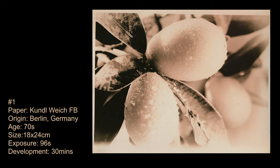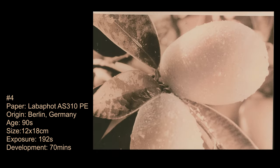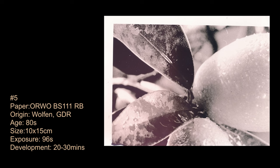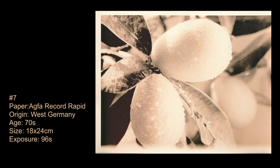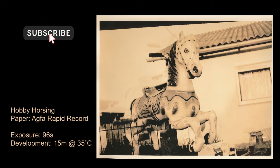Thank you for watching. I hope you've enjoyed it and got a kick out of it. I've been so excited to play around with this process. I'm going to continue — I'm no expert and I'm sure I've said some things that aren't quite correct, but please do leave your thoughts and experiences with lith and what you think about my images. I'd love your feedback. Please give me a thumbs up, share with your friends, subscribe, and hope to see you on the next one.